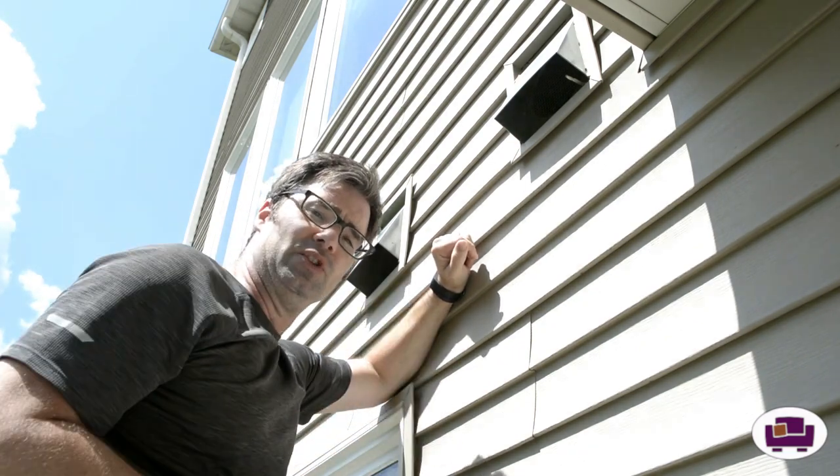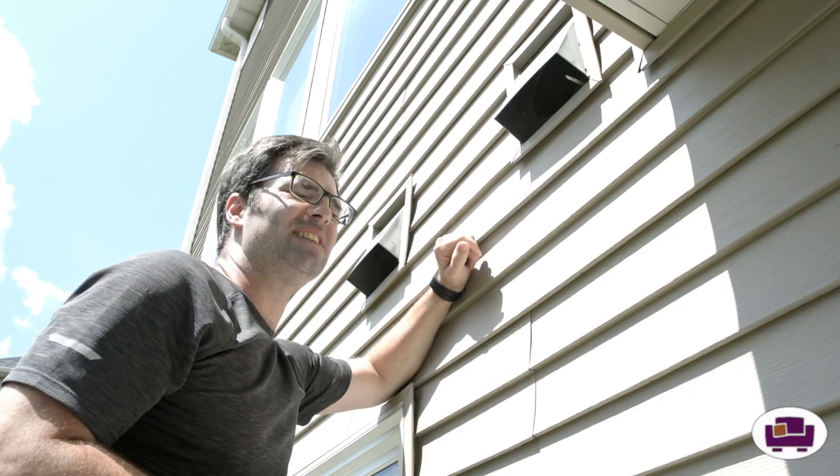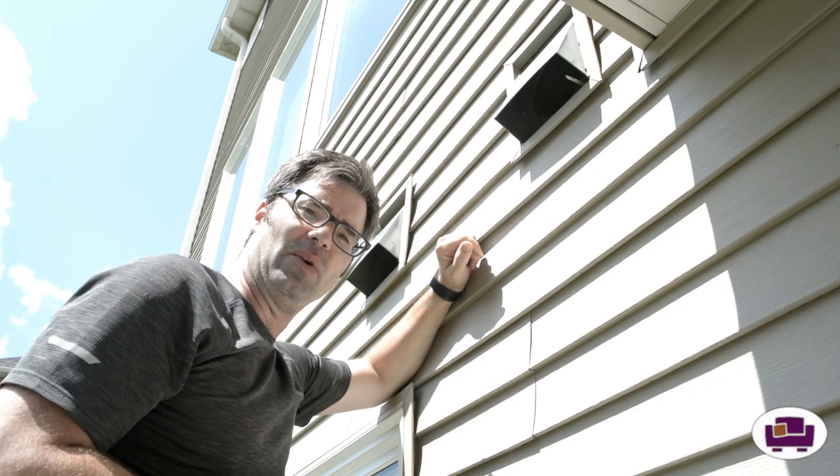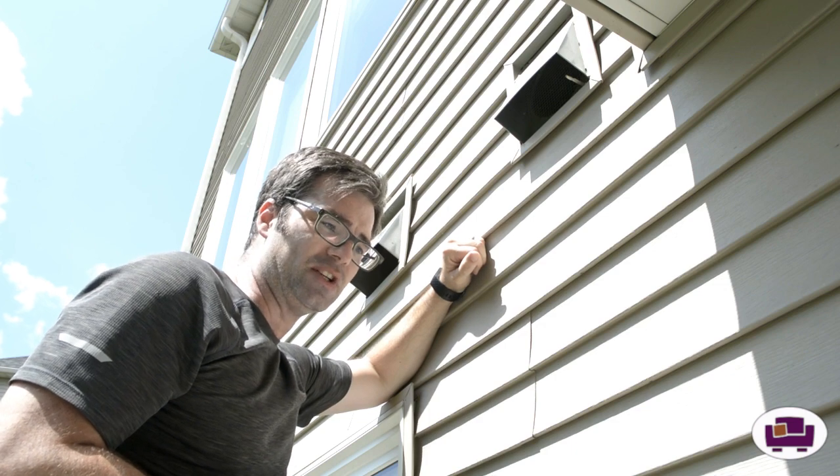One thing while you're doing this — before you jump right into this, double check for wasps, hornets, things like that. A lot of times they really love to make nests in there, so I don't want you to be just jamming your hands up there and get some angry wasps coming at you because you're messing with their home.